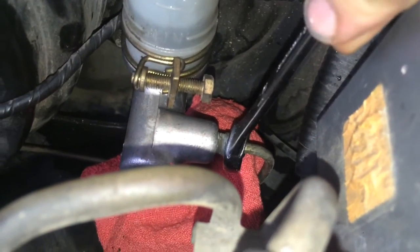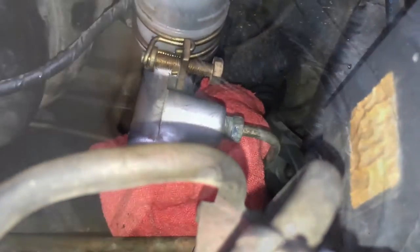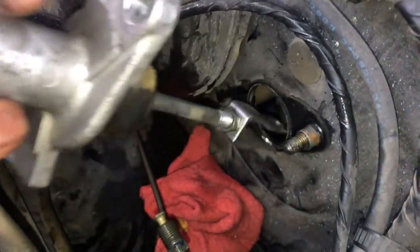It's not going to happen instantly, but if it gets on there you just want to get it off with some water or something. Once you get the line and the nuts off, you just grab it and it pulls right out.